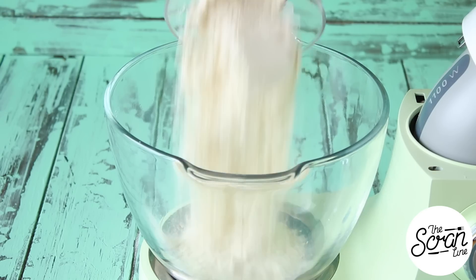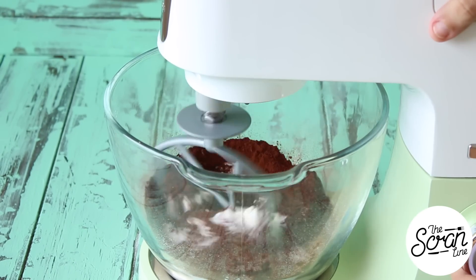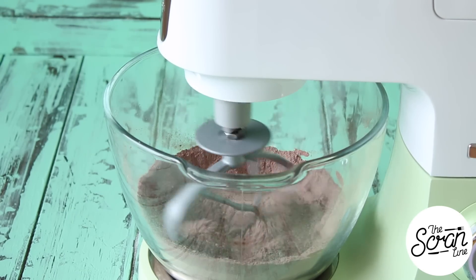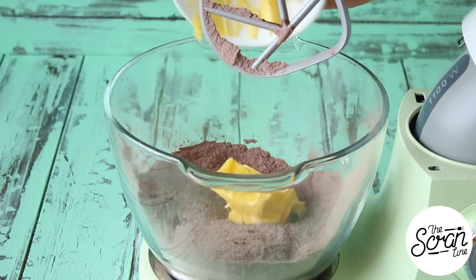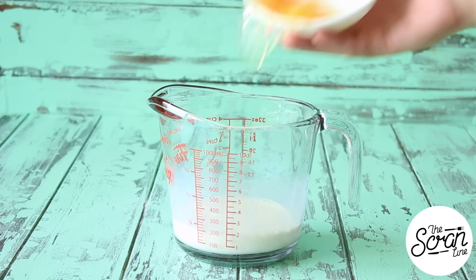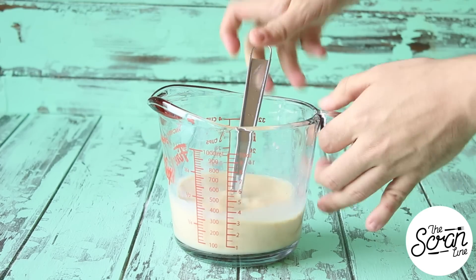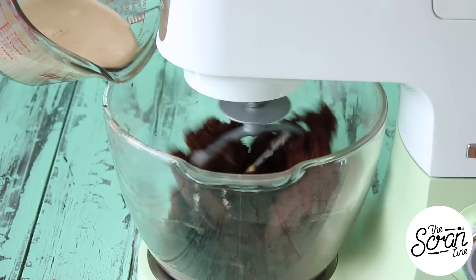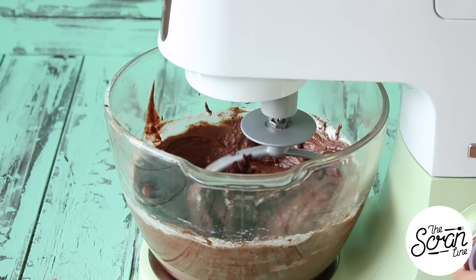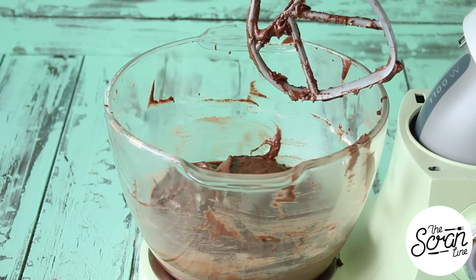Moving on to our cupcakes — pop all of your dry ingredients into a large mixing bowl and mix on low speed until well combined. If you're making this by hand or using a hand mixer, you can simply sift the ingredients together. Add softened butter and mix until well combined. While it's mixing, add your milk, eggs, and Bailey's Irish cream to a large jug and whisk together. Add your wet ingredients to your dry in a slow and steady stream while the mixer is on low speed. Once it's all in, scrape down the bowl and mix for a final 20 seconds.